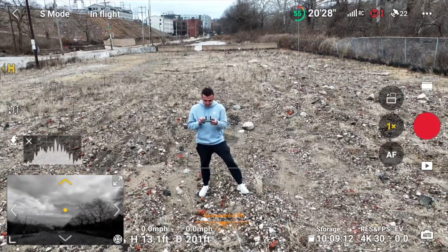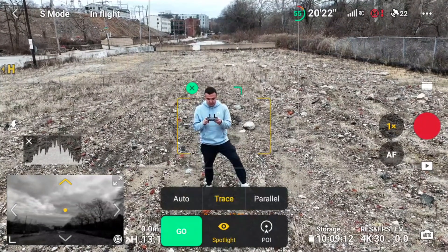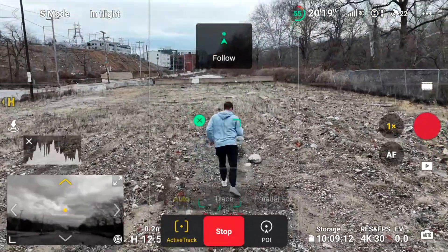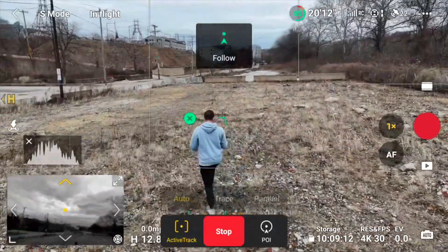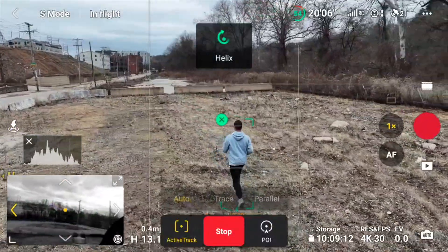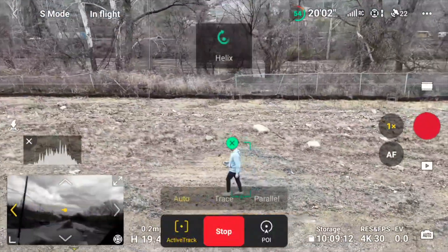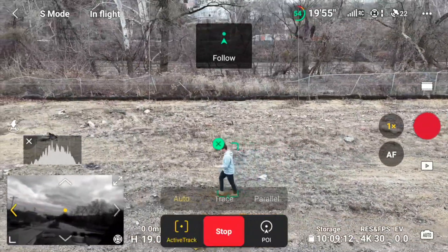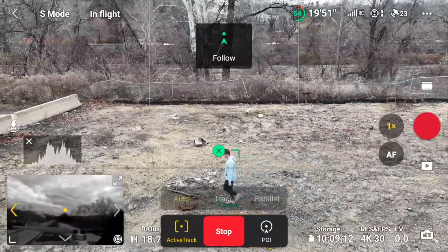The next big change is Auto Active Track 360. When you enable Active Track by dragging a box over your subject, you now have the option to select Auto, Trace, or Parallel. We're used to Parallel, which follows you while you move, and Trace, which stays in a locked position no matter which way you turn. This new Auto Mode operates off the Active Track 360 mode and will perform different actions automatically — it'll follow, perform a helix move, standard orbits, and change its height and position. The drone makes all the decisions on its own and tells you which move it's making at the top of the screen.